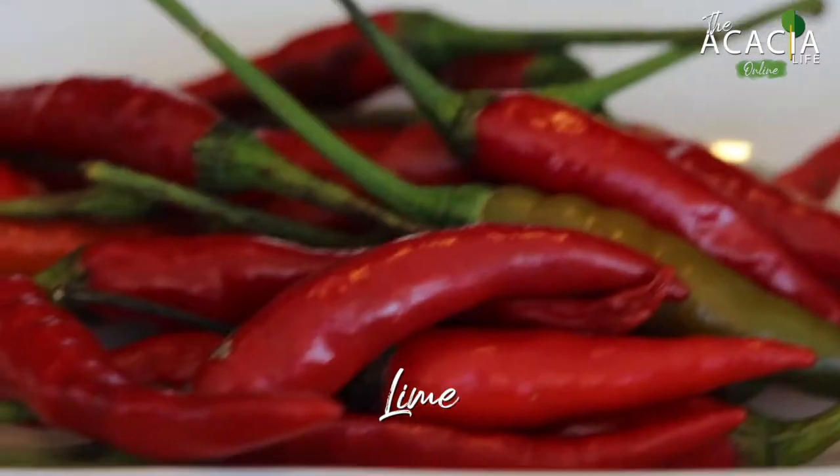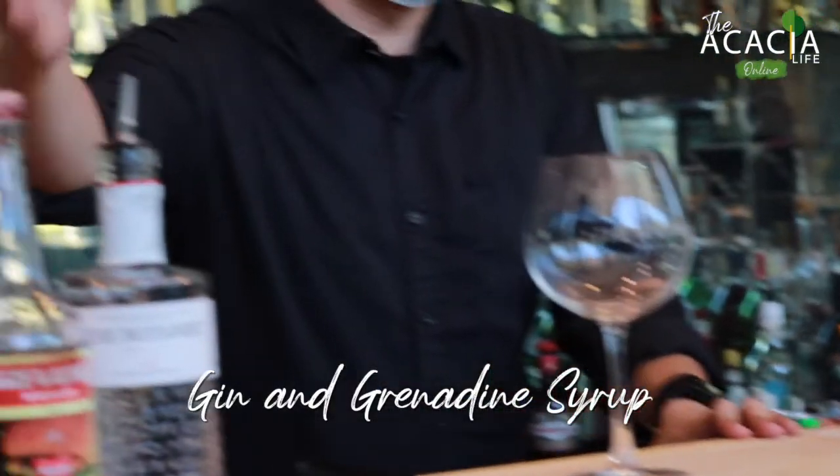You'll need Mango, Lime, Chili, Gin, and Grenadine.